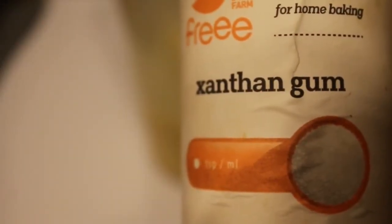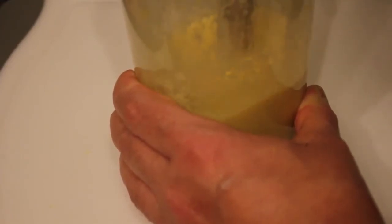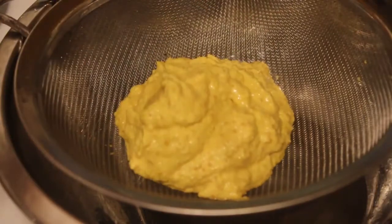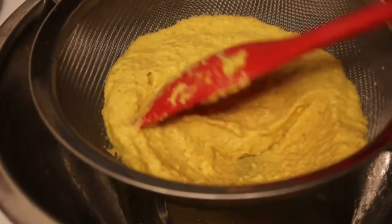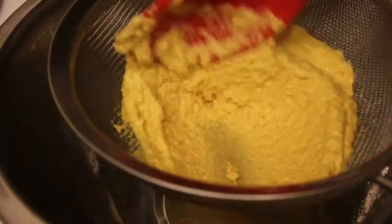Fortunately, this is easily solved by adding in about half a teaspoon of xanthan gum. This improved the texture almost instantly. If you like your mustard smooth, pass it through a sieve. It's a bit of work, but worth the effort, and you will get a very nice smooth mustard in the end. If you prefer coarse mustard, just skip this step.